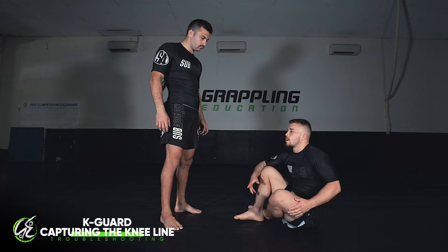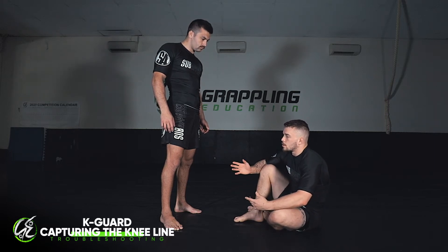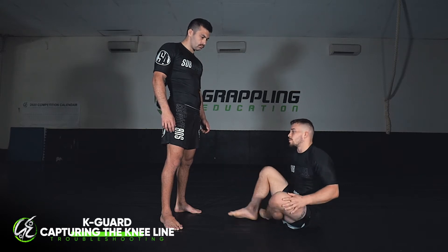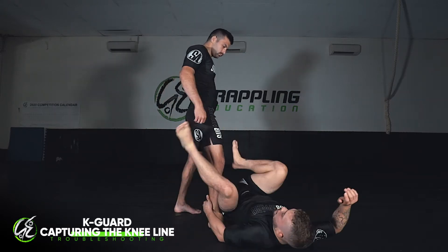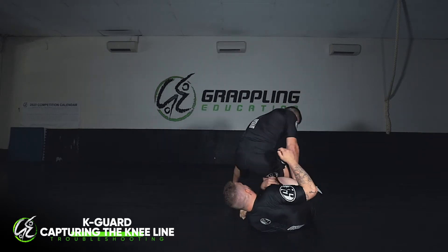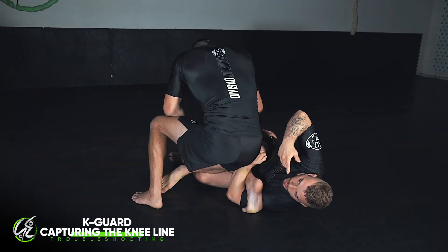We're going to be in the K guard from the De La Riva. This time we're going to go through what to do if they start to clear the knee line and troubleshoot some options from here. This is a very common situation you might get into when you're attempting to enter the legs from the K guard.